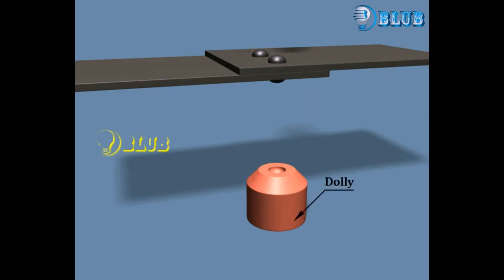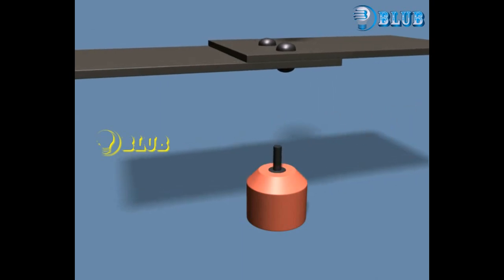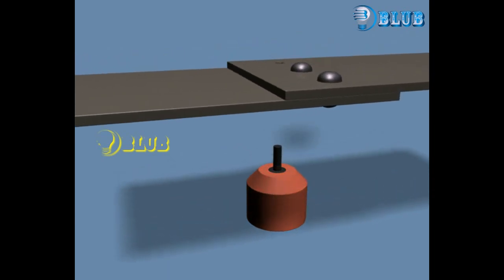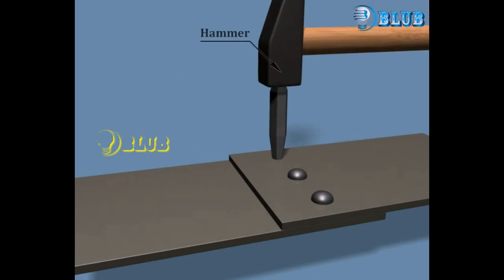Here we take the dolly, dome, plate 1, plate 2, rivet shaft, and hammer.